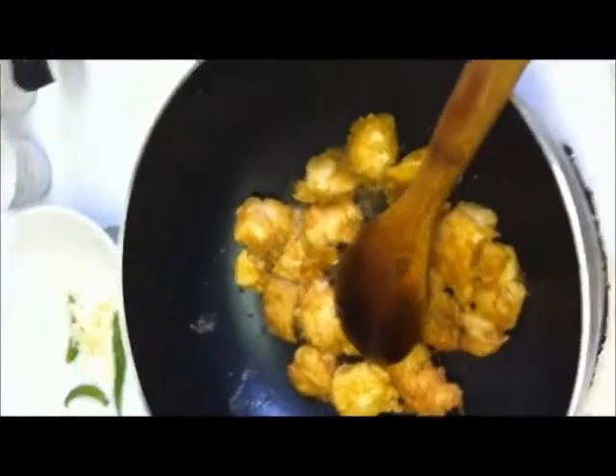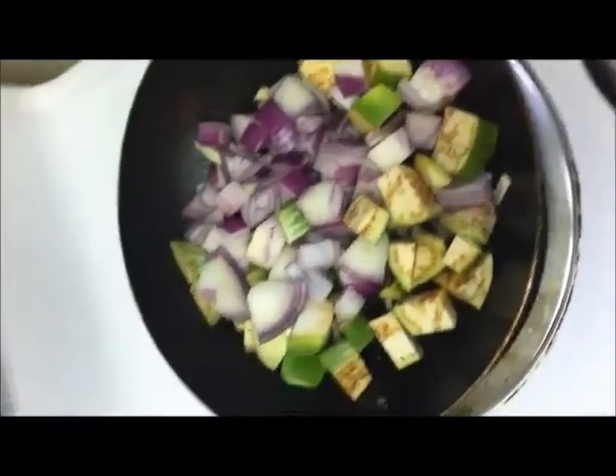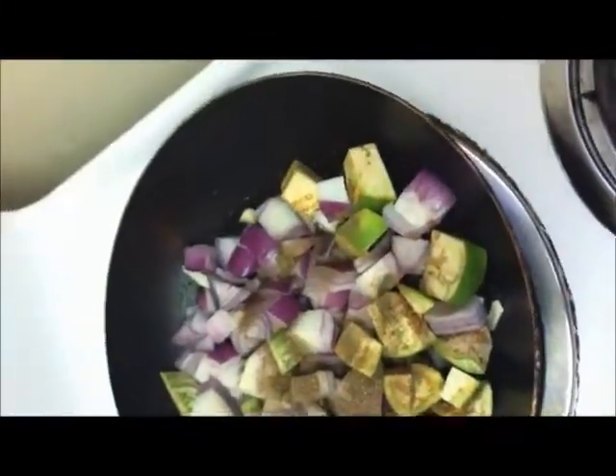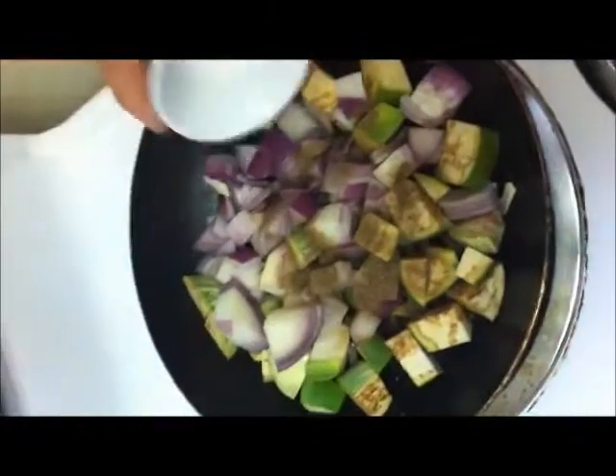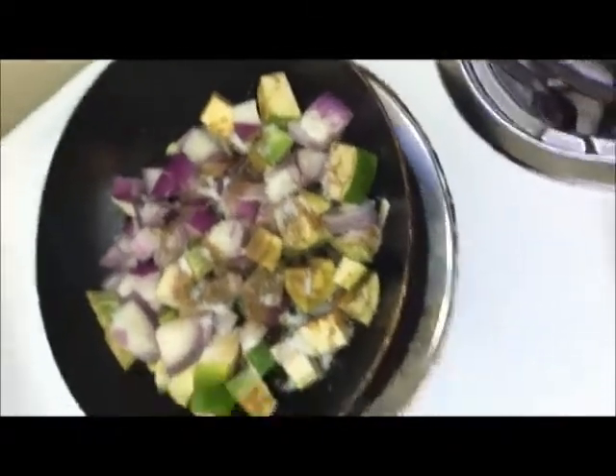At the same time, keep another pan and add about 1 tablespoon of oil. To this, add the garlic and the green chili and sauté for some time. Also add the onion and the brinjal cut into cubes. Then add the pepper and sugar and sauté for some time.